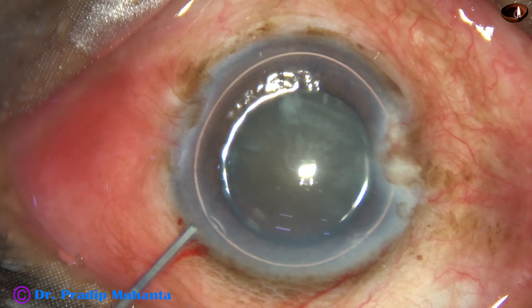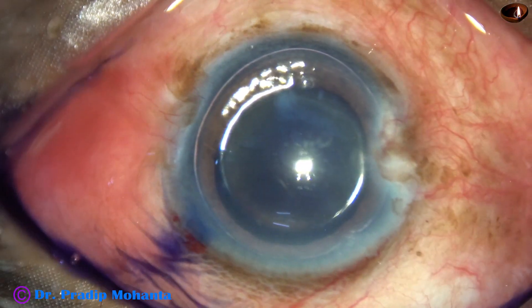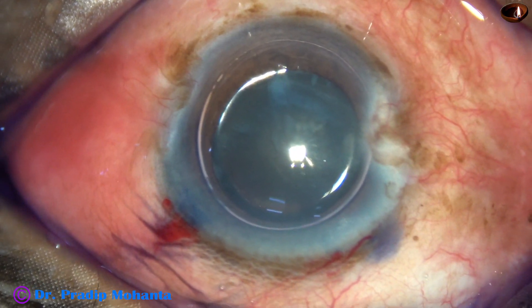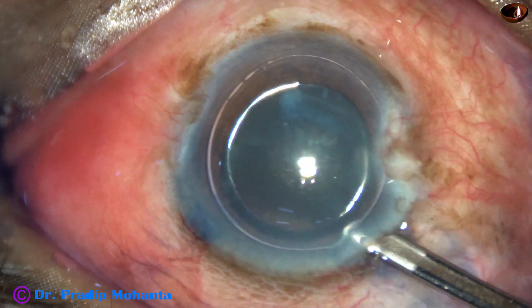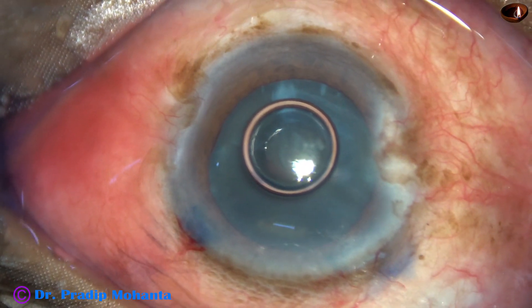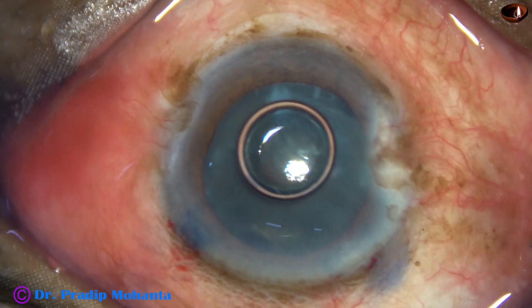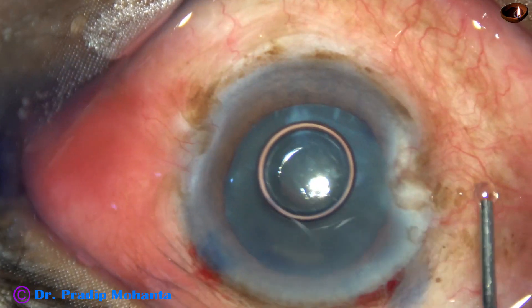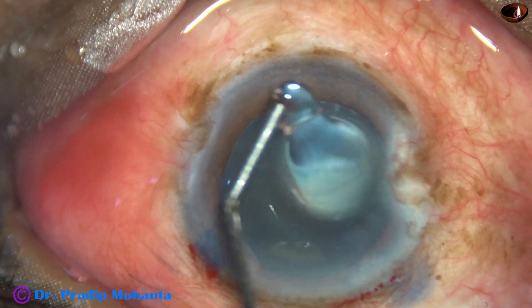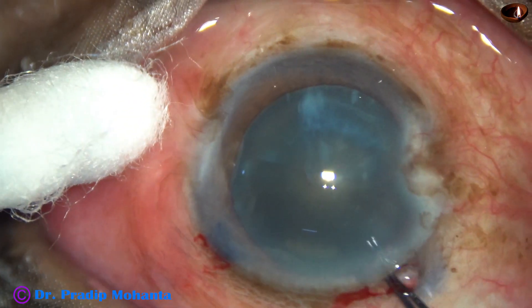By this time the main incision and the side port on the left side of the main incision have been made. The anterior capsule is stained with trypan blue dye. This is a bit of adrenaline. I wash the dye nicely and then inject Visco. We use 2% hydroxypropyl methyl cellulose. We don't use sodium hyaluronate. The methyl cellulose is applied over the cornea.